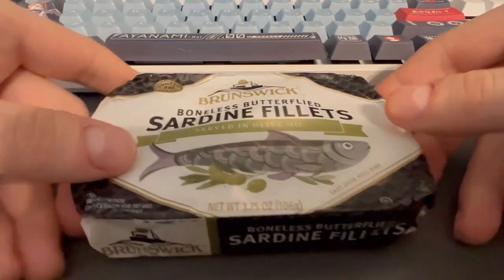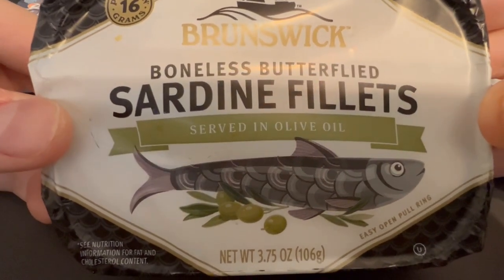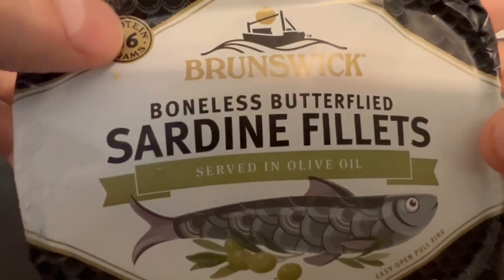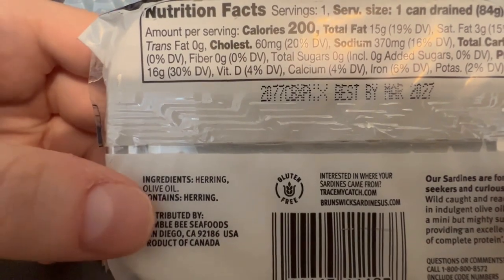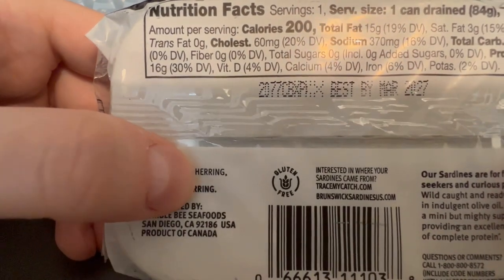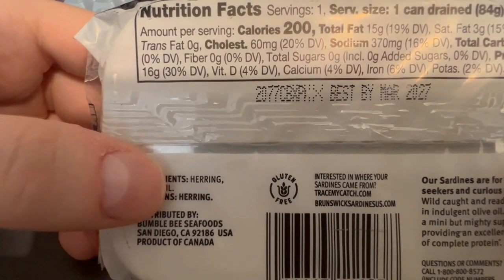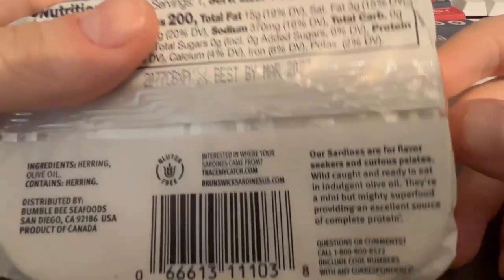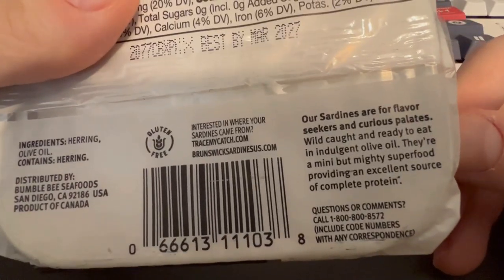Hey there everyone, today I've got some Grunswick boneless butterflied sardine fillets served in olive oil, 16 grams of protein. On the back, the ingredients are actually herring — it's interesting, I didn't expect that. So our sardines are for flavor seekers and curious palates.